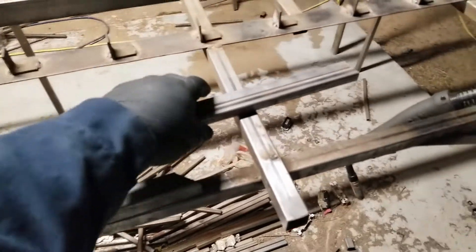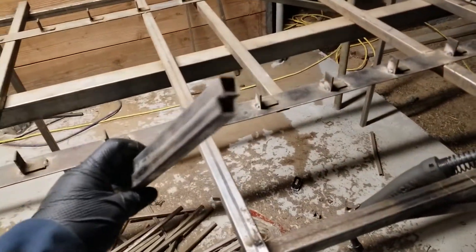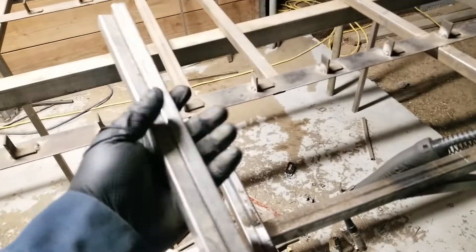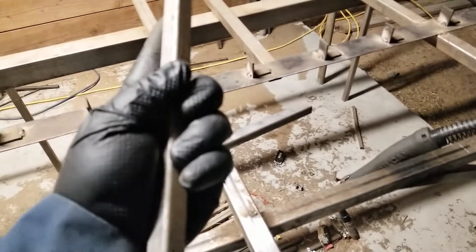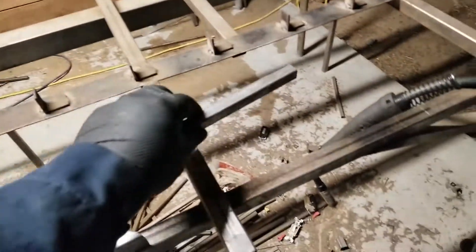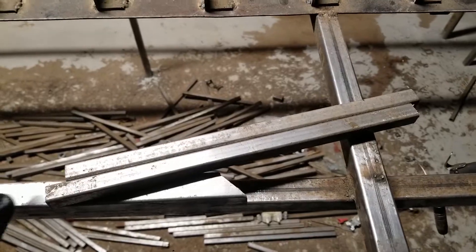So let's go ahead and do this test. I have these two pieces of 16-gauge square tube — I think it's like half-inch or five-eighths. It's not a very big material. You can see it's probably about the thickness of my finger. It's pretty standard stuff when you use it to make gates and stuff — a pretty common size.